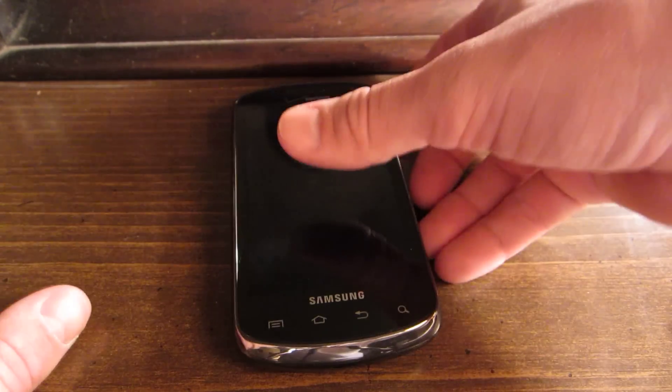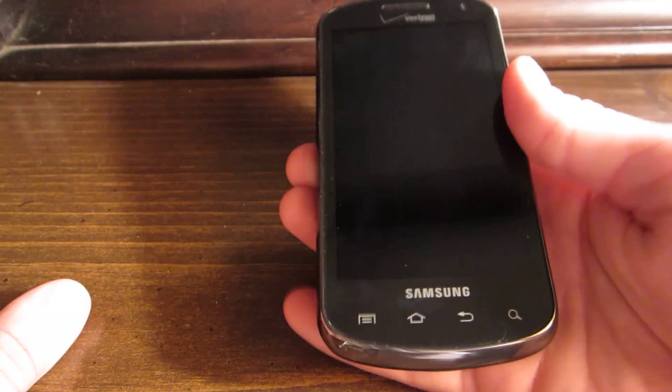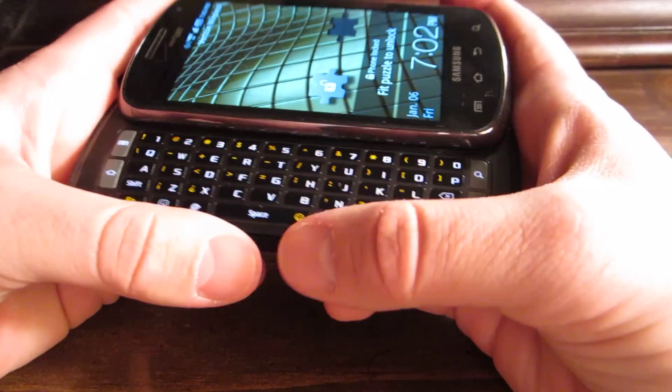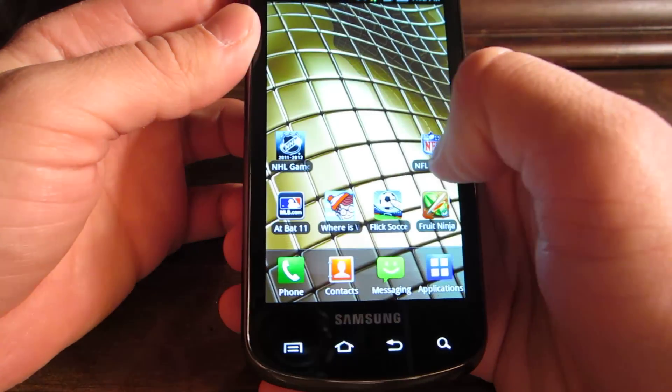It's only got 4 gigs of internal memory — I think I've got a 16 gig card in there right now or something like that. It's just a good-looking phone overall.